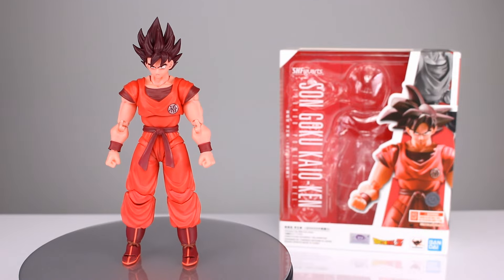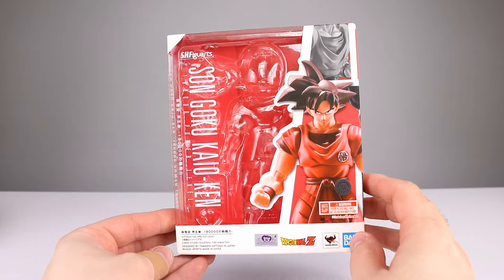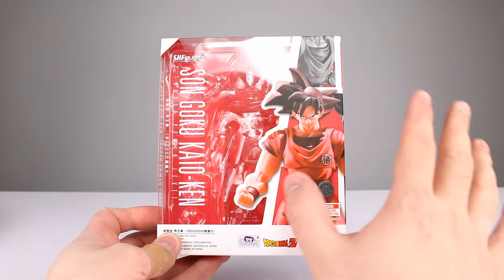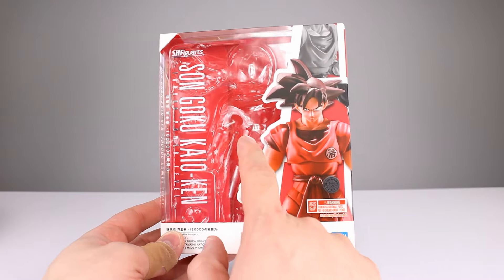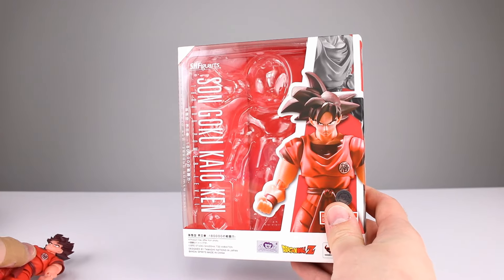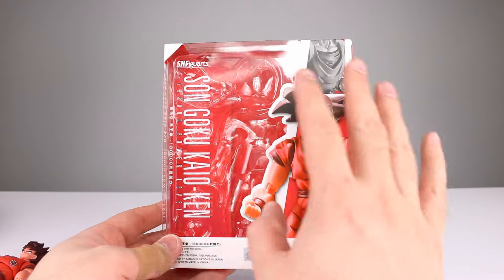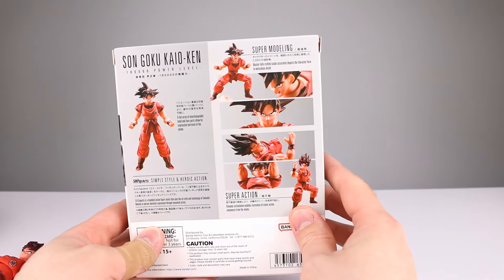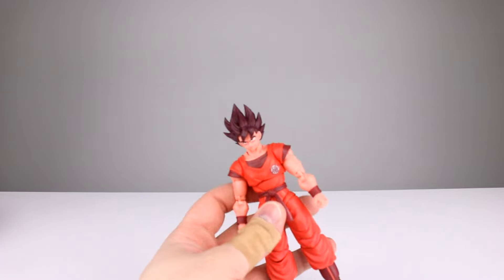Before we get into the figure, let's talk about the packaging. I think this is a nice package — very standard but good. I love the pose on the front, nice big window, red background. Mini question of the day: do you like it when the packaging is almost the same color as the character, or do you prefer more contrast? I think more contrast might be nice, like a black background, but either way decent packaging — pretty much standard fare for SH Figuarts.